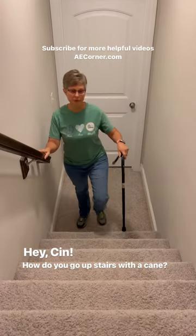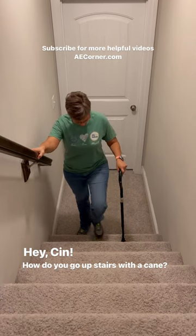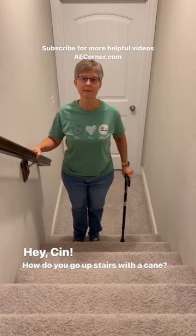Sometimes people prefer putting the cane on the step. That's okay, just make sure you're stable. Coming up with the good leg, bad leg comes up.